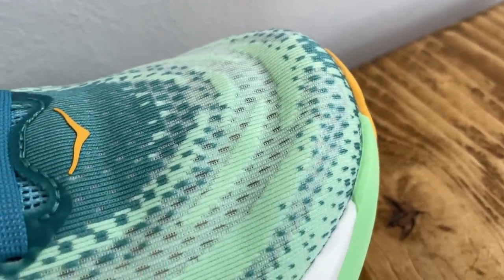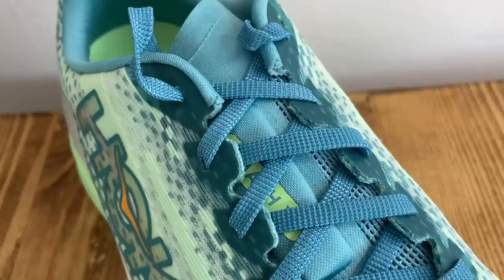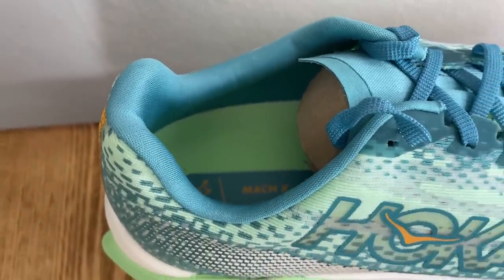What's new here in the Hoka Mac X? In the upper you have a Creole Jacquard upper — a pleasant soft lining on the inside with a little more structure on the outside layer. Both are pretty light and breathable. There's also a half-gusseted flat-lay tongue with padding to prevent lace pinch. The heel collars have medium padding and there's a heel counter for hold and support, with standard lacing across the top.